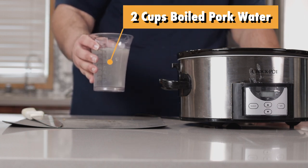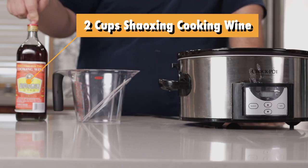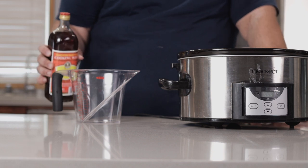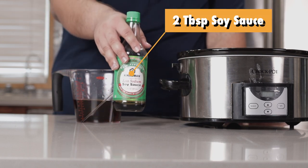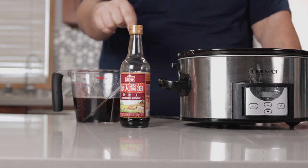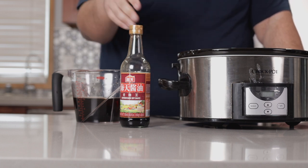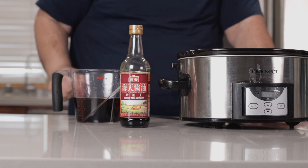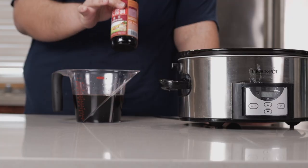Now for our liquids. Add two cups of our boiled pork water. In a separate measuring cup, add two cups of Shaoxing cooking wine — this is going to tame any funky flavor our pork has, and you can find this at Chinese supermarkets; if you can't find any, I'll leave a link in the description. Follow that up with two tablespoons of soy sauce and three tablespoons of dark soy sauce. There is a big difference between the two: compared to regular soy sauce, dark soy sauce has a bolder umami flavor. You can pick this up at Chinese grocery stores, or I'll leave a link in the description — and note that this stuff stains pretty badly.